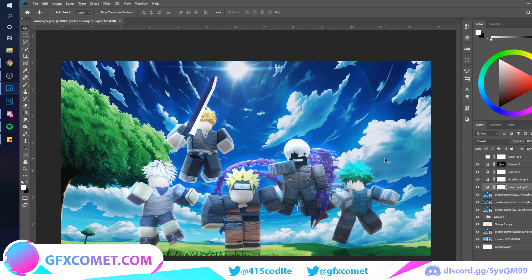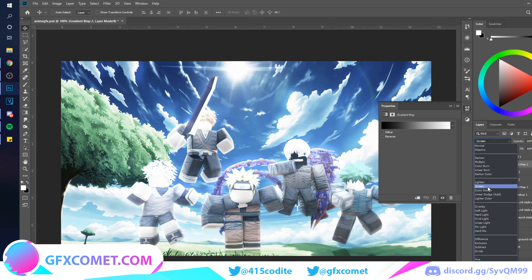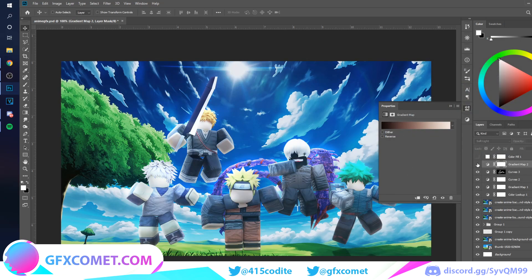All right, so we have this so far — let me think about what else we could do. I'm going to add another gradient map, and this time I'll try soft light. I have a bunch of gradients to choose from. I think this CPN cyan one looks pretty good — let me see if there are any other nice ones. Okay, that's actually pretty good.